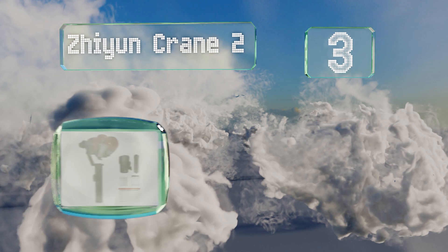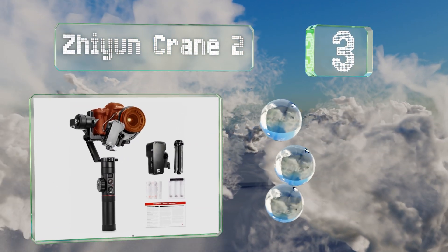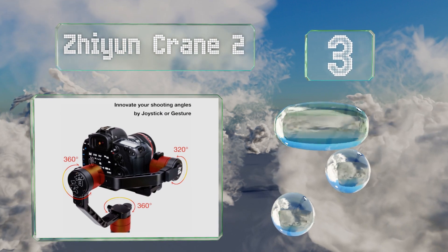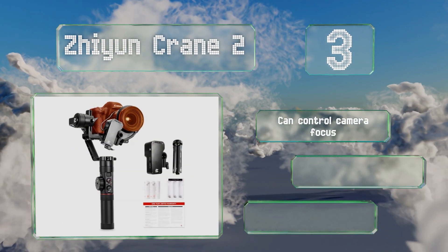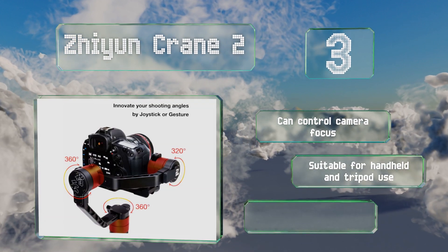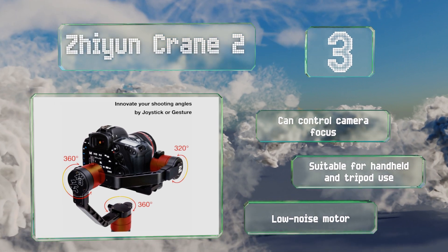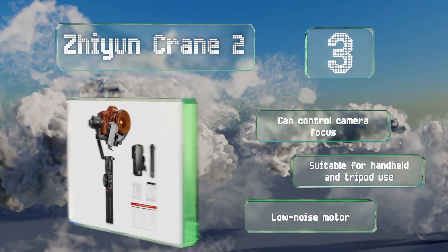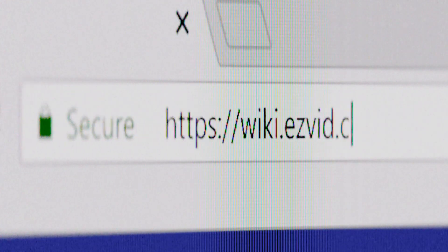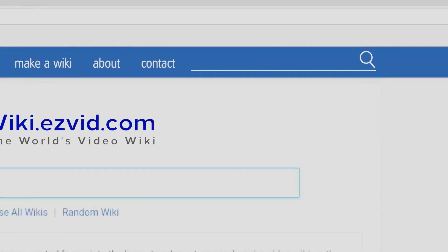Nearing the top of our list at number three, with 360-degree motion on the pan and roll axes and 320-degree movement across the tilt axis, the Xion Crane 2 allows you to capture smooth shots in almost any direction. It features automatic object tracking, an 18-hour battery life, focus control, and a low-noise motor. It's suitable for both handheld and tripod use.